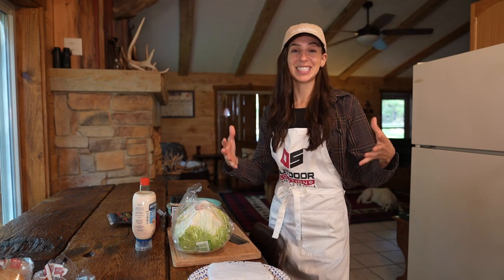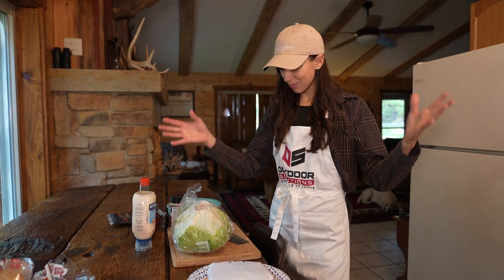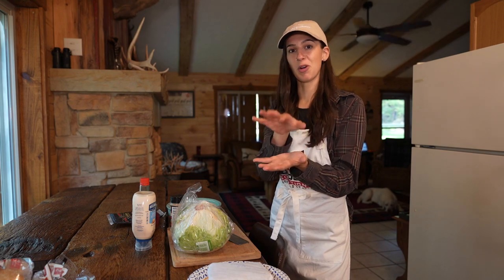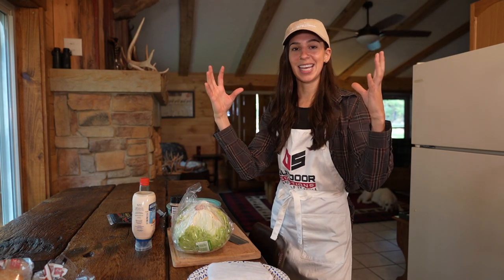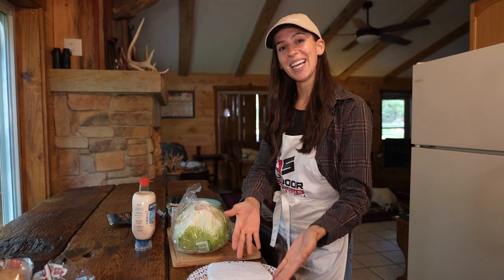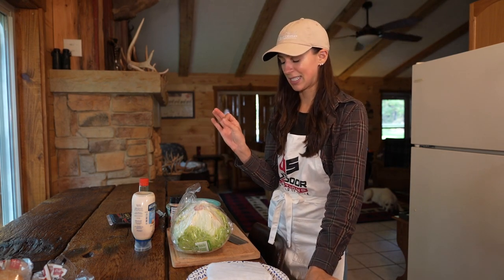Typically, at least in my house, all of our big game animals from the year are sort of put into the same grind pile — all of the grinds that we get from each animal are done at one time. So it's a mixture of a couple of different big game animals, but regardless, the taste is still going to be fantastic.